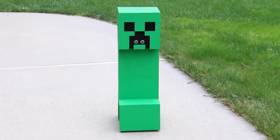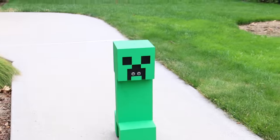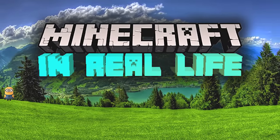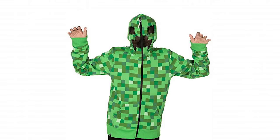How goes it bros? So I just finished building the world's first working Minecraft creeper. And if you're wondering why I even did this, I've been waiting for the Minecraft real life update for quite a while now. So I decided to take it upon myself to bring us one step closer to bringing Minecraft into real life — starting with, of course, the creeper.